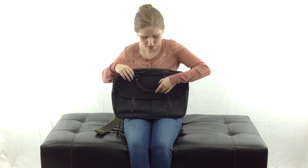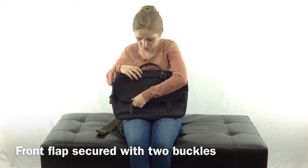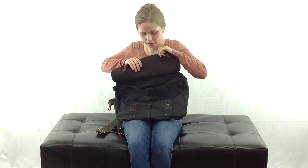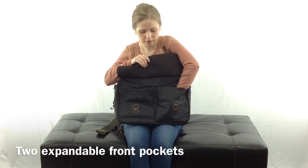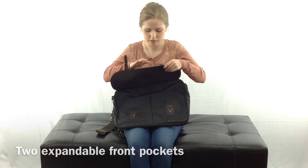Back around to the front, this front flap buckles with these two leather straps and these little brass buckles. You just lift this up and that reveals two expandable pockets on the front of the bag — a little more organization for you.